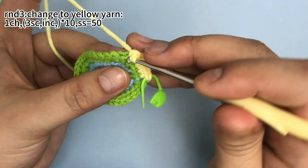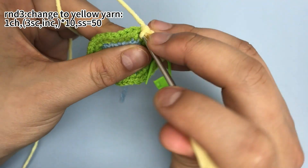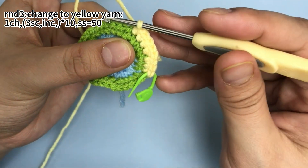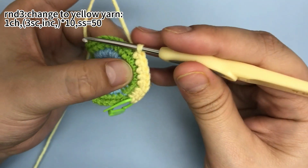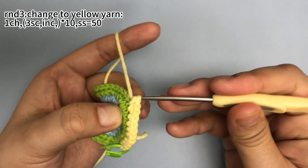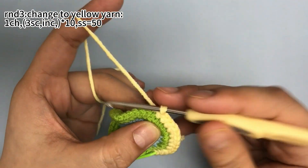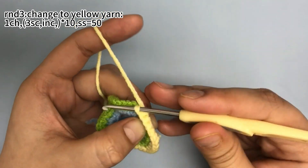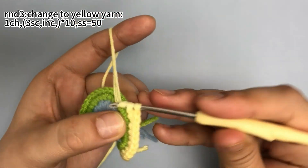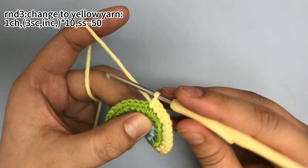Then we need to repeat the same pattern — 3 single crochets, then 1 increase — until you finish this round. Repeat 3 single crochets, then 1 increase. Repeat 3 single crochets, then 1 increase.